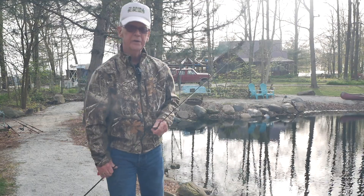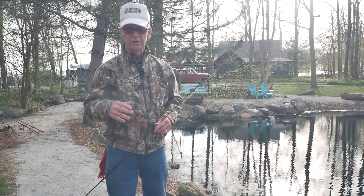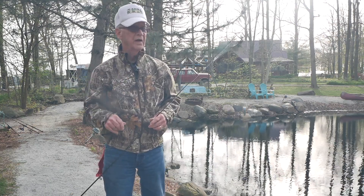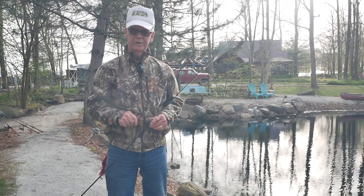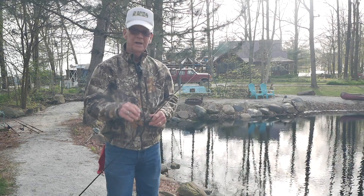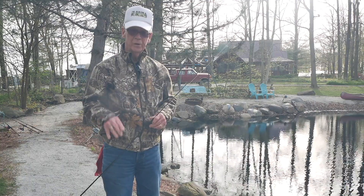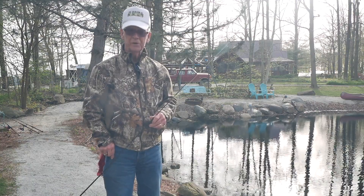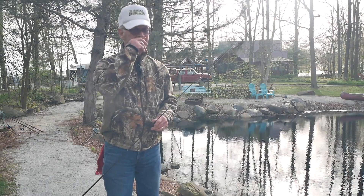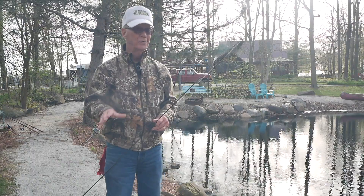In this segment I'm going to show you how to use crankbaits. I've done a podcast and wrote an article about fishing crankbaits — I talked about the medium divers, the deep divers, the shallow divers, and ones that had rattles. We're fishing this private pond and the weather is beautiful — sunny day, a little breezy, and the water is pretty cool. At least it's not 30 to 40 mile an hour winds like we've had in the past.